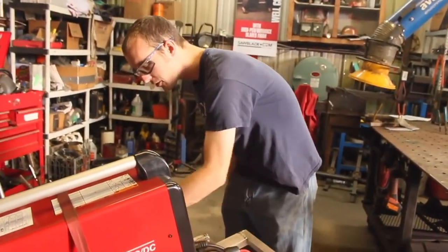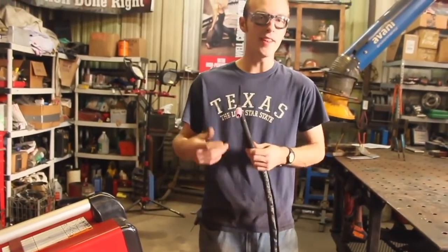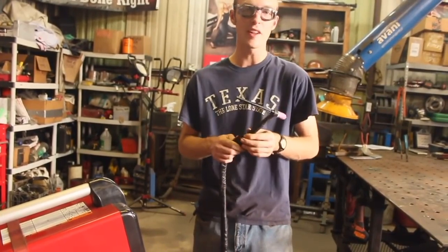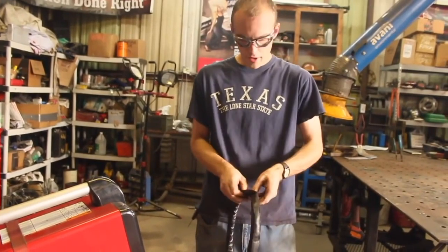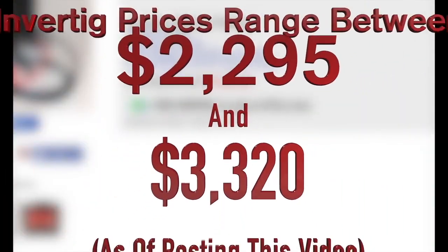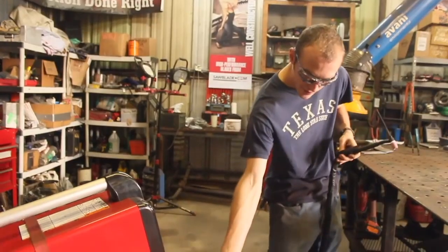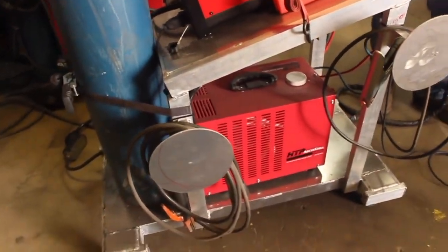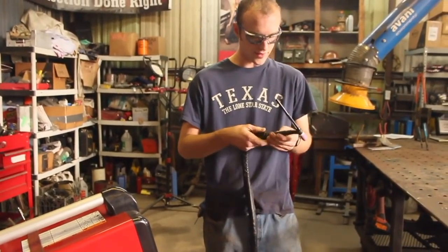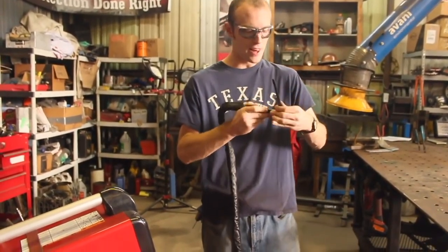Now let's talk about the accessories that come with this machine. First and foremost, the TIG torch. This machine, being a very high-end AC/DC TIG welder, is not a cheap machine — and neither is the accessory package. This is a 20-series torch, so it's a little smaller than your regular 17 or 18-series torch. In my case, this is water-cooled as well. If we open up this nice lead wrap, we can see some water lines running through here. This machine is available in a number of different configurations — water-cooled, dual-voltage, and air-cooled variants. The torch is actually a CK torch — the real deal. It's very small, ergonomic, and it's a flex-head torch as well, so I can adjust it to get into tight spaces.